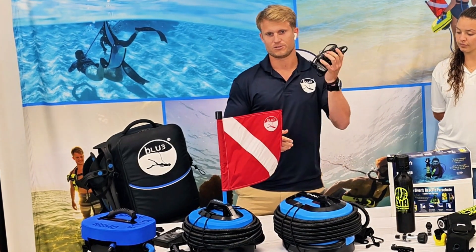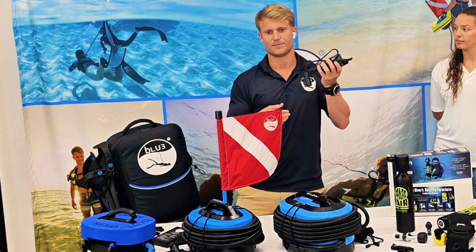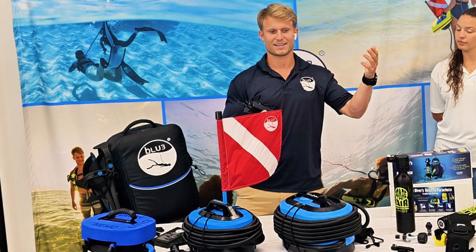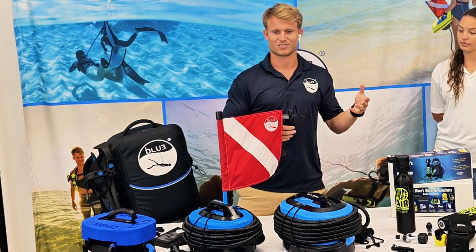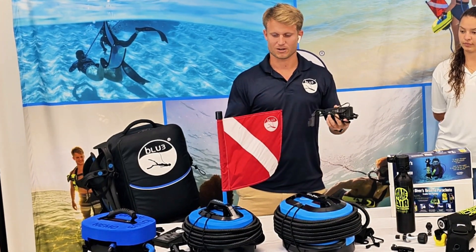Both units charge at 110 or 220 volts. The Nemo charger is about 40 watts and the Nomad's is about 80 watts, so you can charge from a solar panel. We've seen people hiking in remote locations in Tasmania prospecting for gold and recharging off their solar panels — it's super cool to see just how many different options these products can open up.